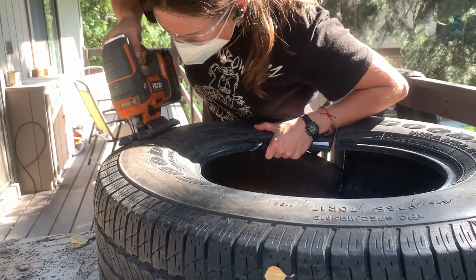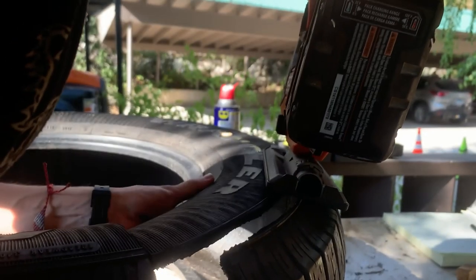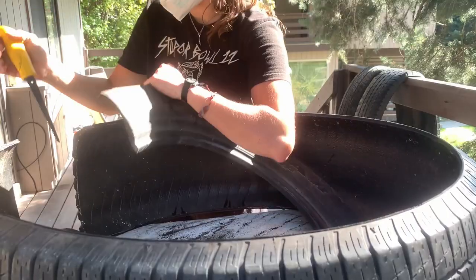With everything squeaky clean I started to cut the tires. The plan was to do something kind of like this. I had no idea that tires have a bunch of metal wire in them and the rubber is super thick, so just cutting the sidewall off the tires ended up taking a really long time.